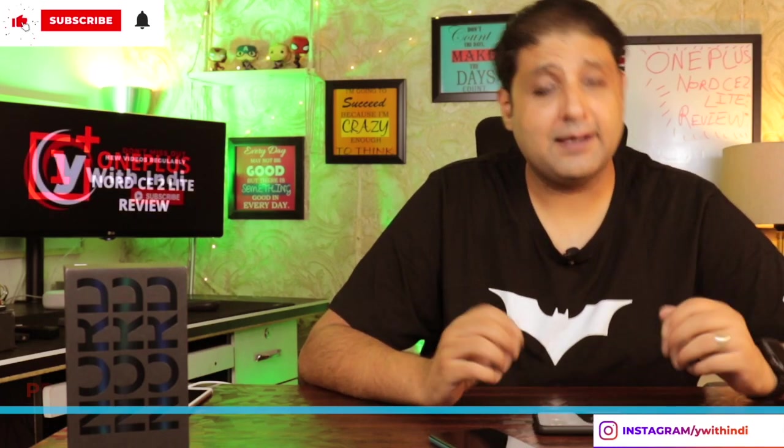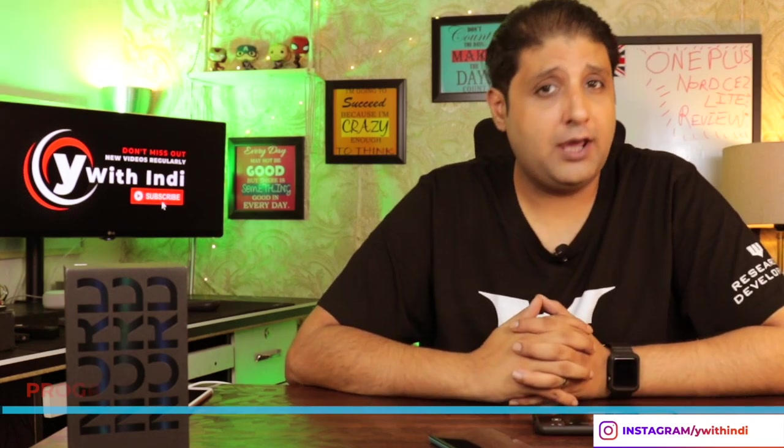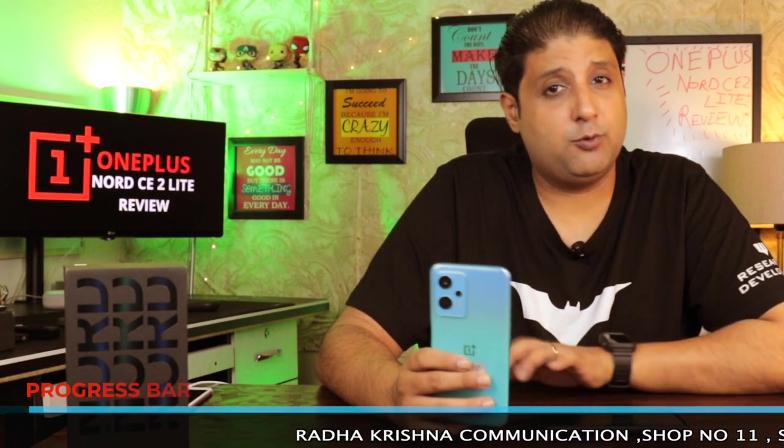Hey guys, welcome back to my channel. I'm Indy. I hope you had a great day and you enjoyed our last video. Today we're going to be reviewing the OnePlus Nord CE2 Lite 5G. I'd like to thank Rada Krishna Communications, our preferred technology partner — we buy everything that is mobile from them.